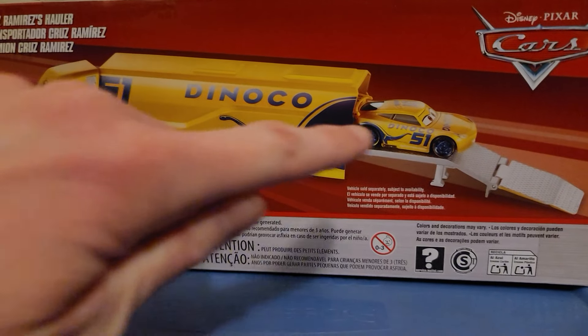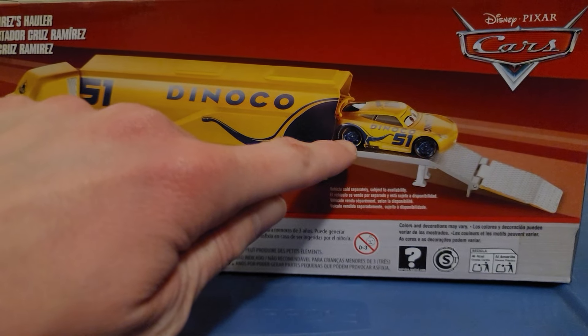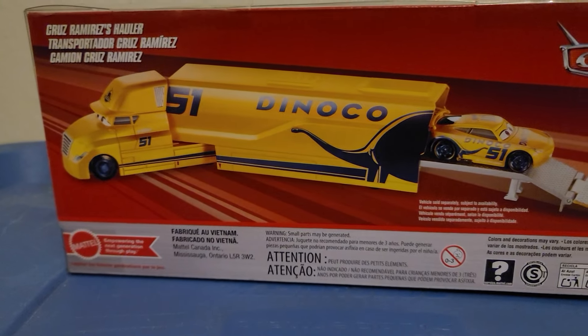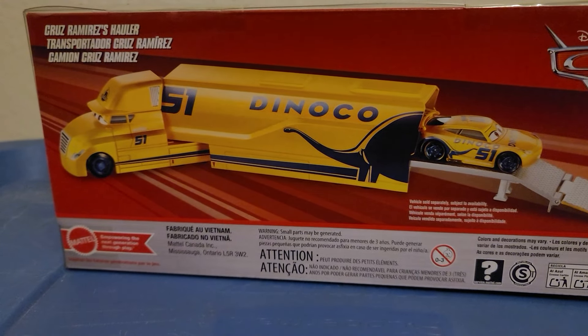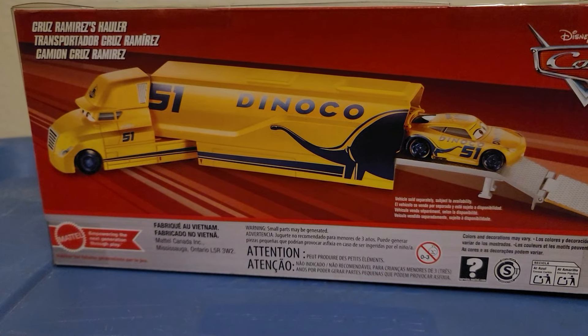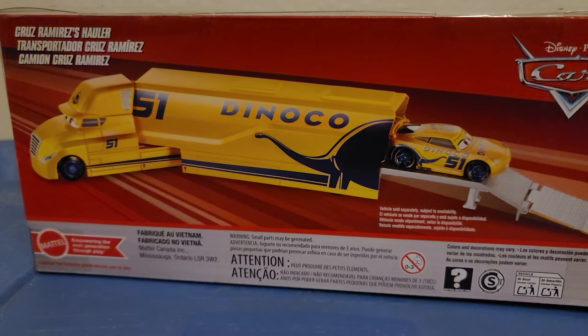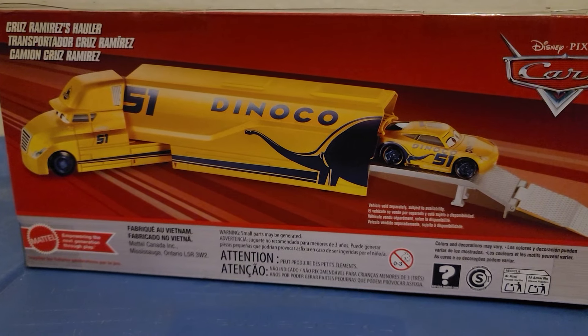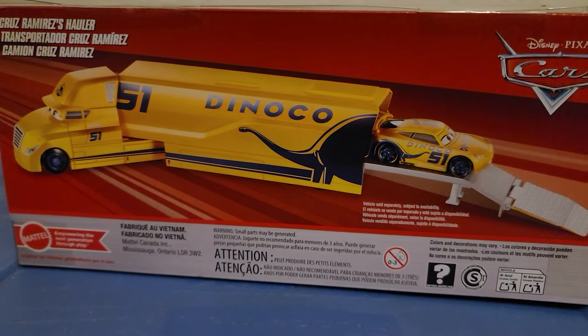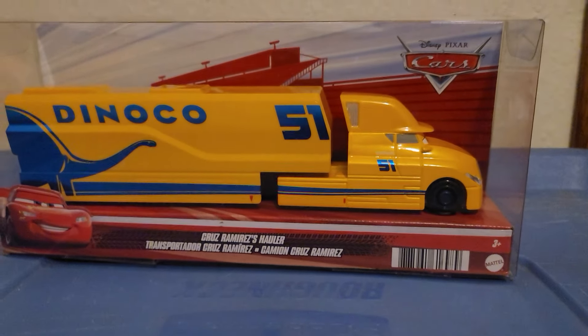Let's take a look at the back of the package, showing a picture of Cruz Ramirez coming out of her trailer. It doesn't show any of the other haulers available — usually the back of hauler packages includes other haulers that are currently available, but this time it doesn't. And the thing about the Cruz Ramirez hauler is that she never appeared in the movie.